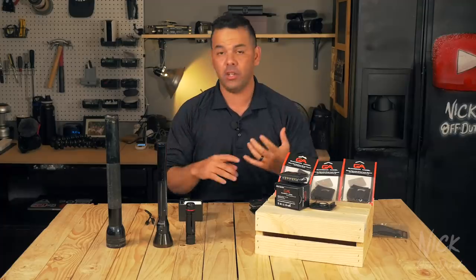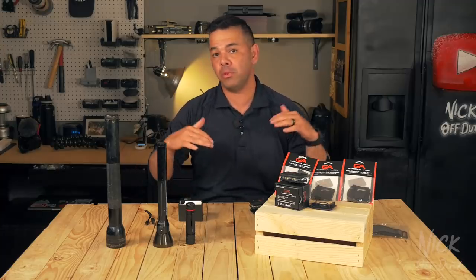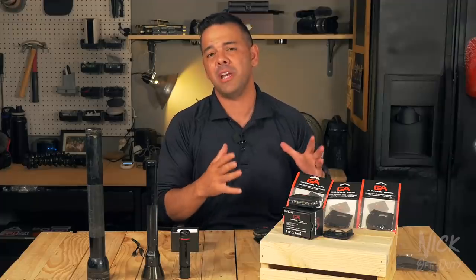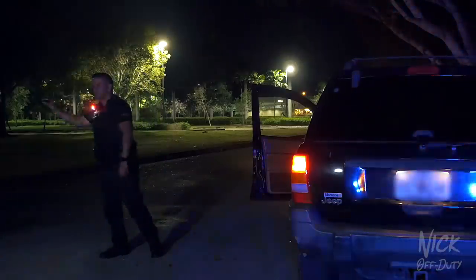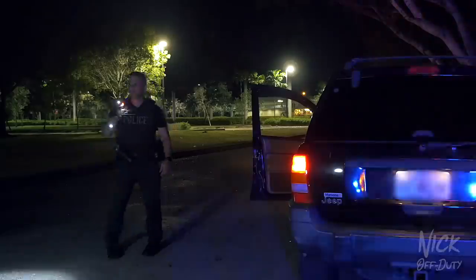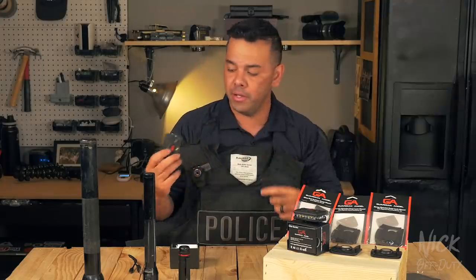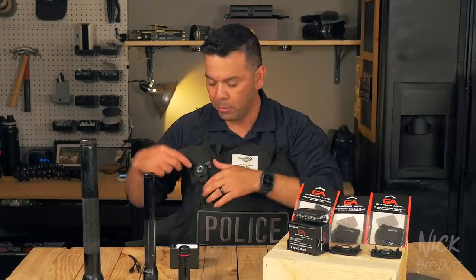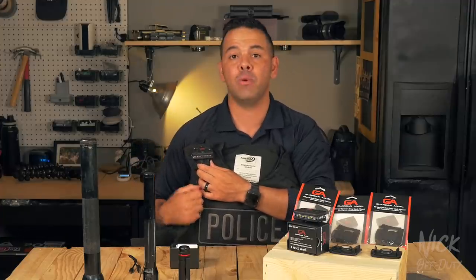Police uniforms are typically dark — black or dark blue, depending on where you are — so having one of these for high visibility is a great idea when you're working the street at night, doing traffic stops, or directing traffic. On police uniforms there are usually small loops on the shoulders where officers wear their lapel mic, which leaves the other loop open. There's a clip you can purchase separately that attaches to that loop, and with the magnet you can wear the light up on your shoulder.